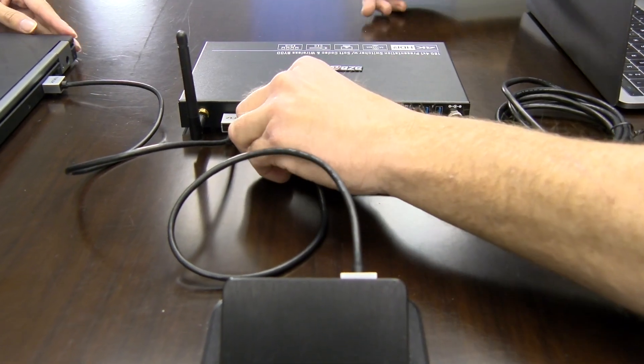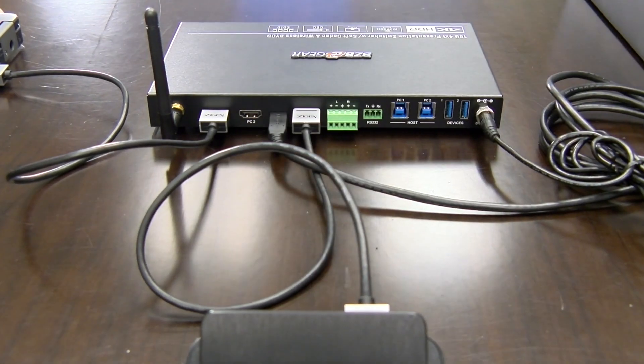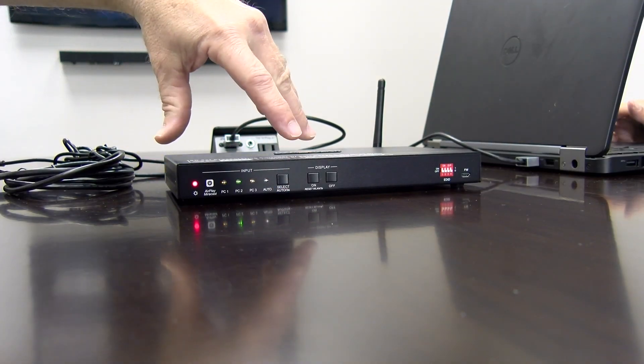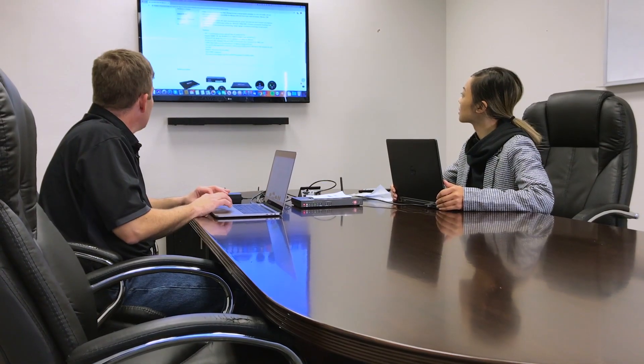I'm going to use my Mac. I'm going to connect using this USB-C cable. Make sure if you ever connect into this with a USB-C cable that the cable is actually a video-rated USB-C cable. If you ever have a Mac you need to connect, you'll see this little port back here — that's your USB-C. I should be PC3 for USB-C, and PC2 with the HDMI 2 input. And 3, 2, 1, go. There you are. Perfect. Thank you for hooking that up. No problem.